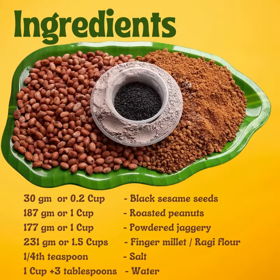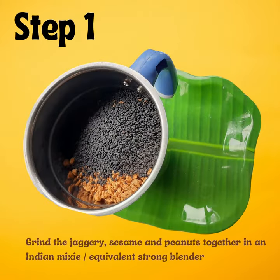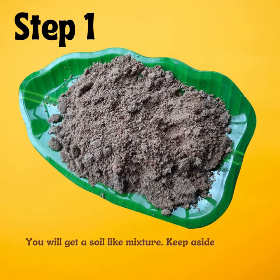Ingredients: 30 grams sesame seeds, peanuts, jaggery, ragi flour, salt, and water. Step one: grind the jaggery, sesame, and peanuts together in an Indian mixie. You'll get a soil-like mixture. Keep this aside.